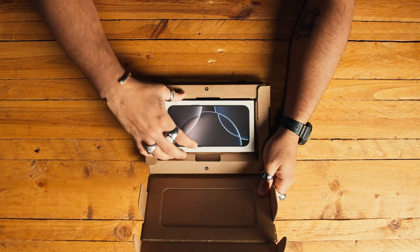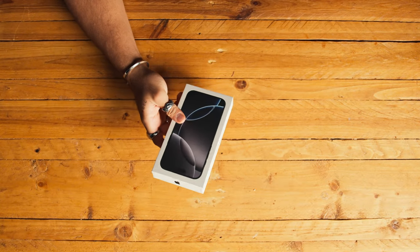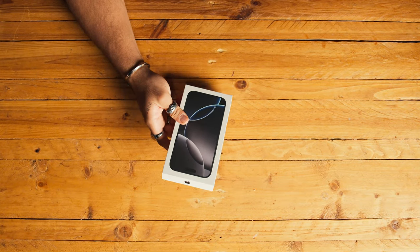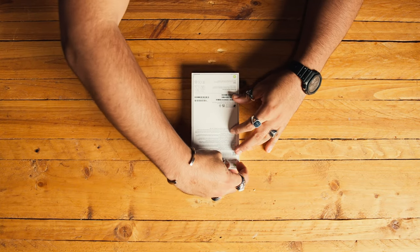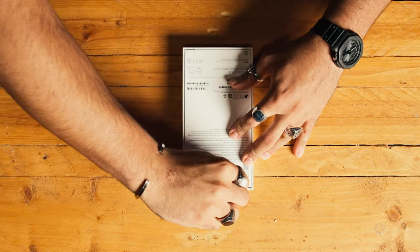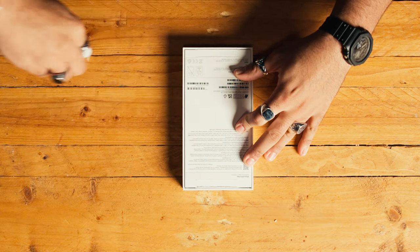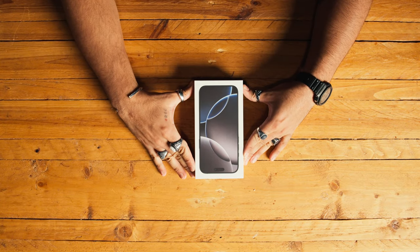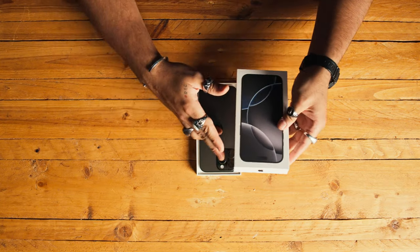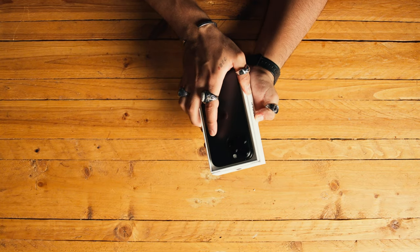That's crazy — it looks so much bigger because I have the Pro instead of the Pro Max. Let's pull those super satisfying tabs. Oh, that looks nice.